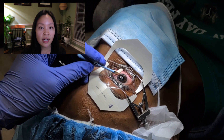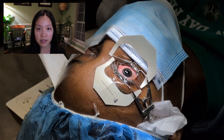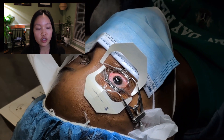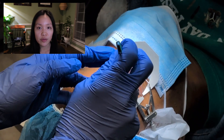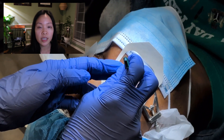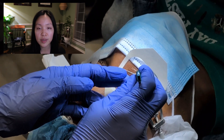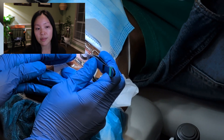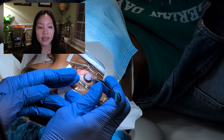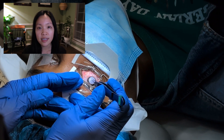About half a second before the treatment was done I paused the laser because she was moving her eyes around a little bit. The laser does have a tracking mechanism that will automatically help center the treatment even with small eye movements, but I am able to pause the treatment by taking my foot off the foot pedal and restart it as needed for any larger eye movements.